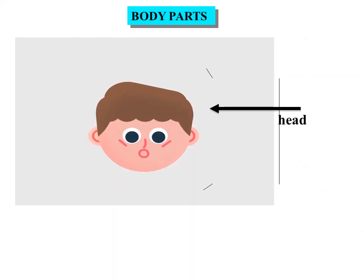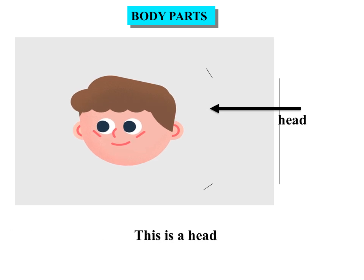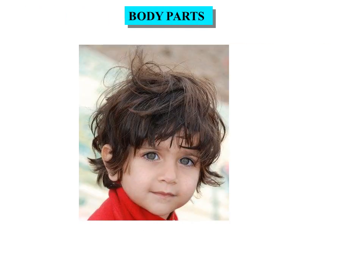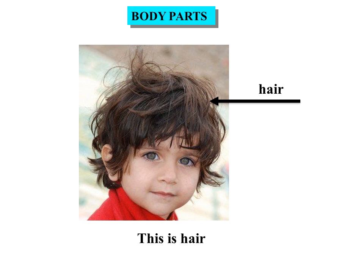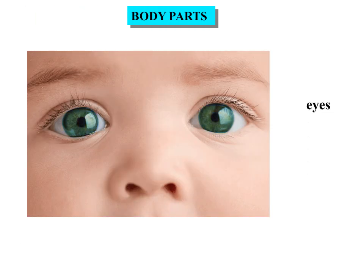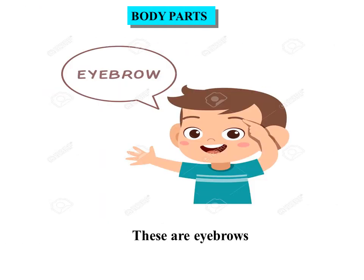Head. This is a head. Hair. This is hair. Eyes. These are eyes. Eyebrow. These are eyebrows.